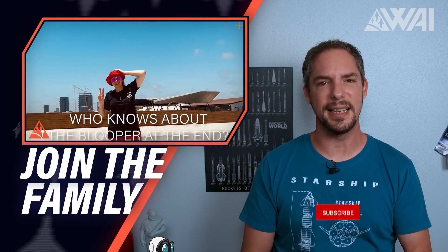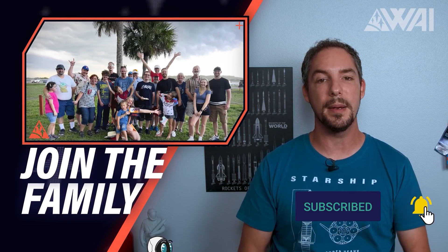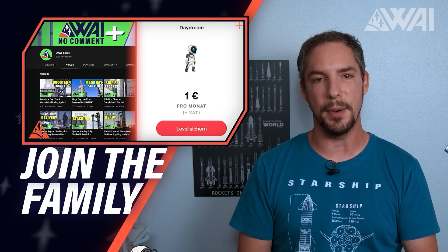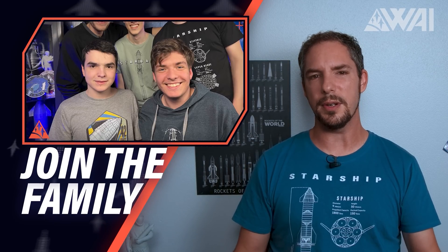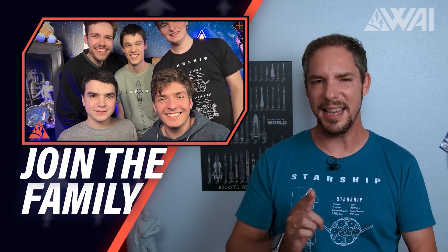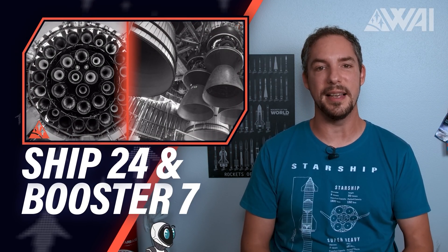Do you like today's episode so far? Then click the like button right now, subscribe to the channel, or become a channel member by hitting the join button below the video. Or head over to Patreon by following the link in the description and become an active supporter, or buy yourself a new shirt in the WAIwear store if you fancy cool space merch. Thank you so much! And on we go with Ship 24 and Booster 7 updates!